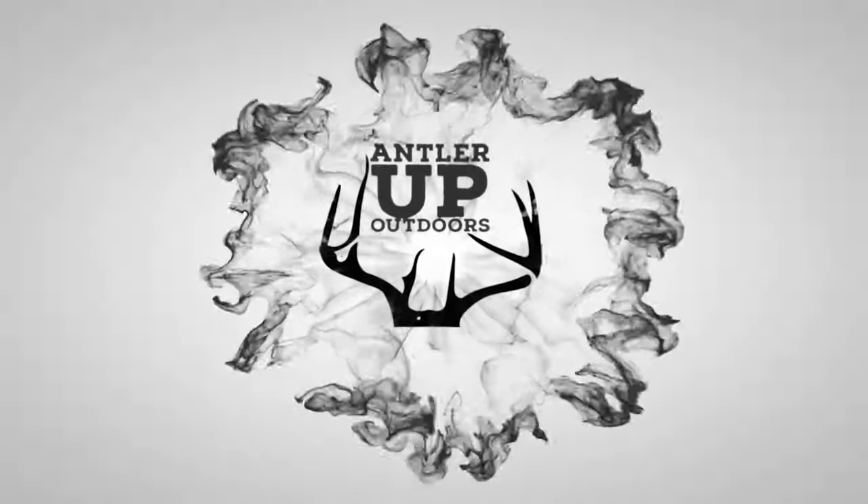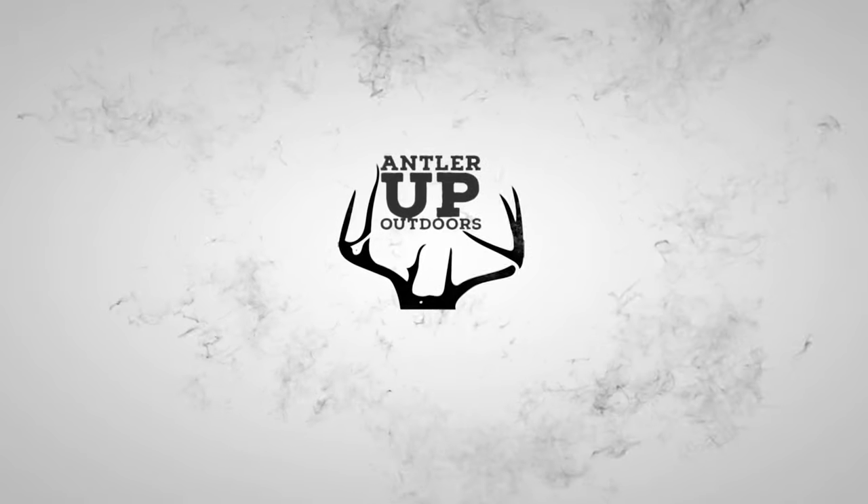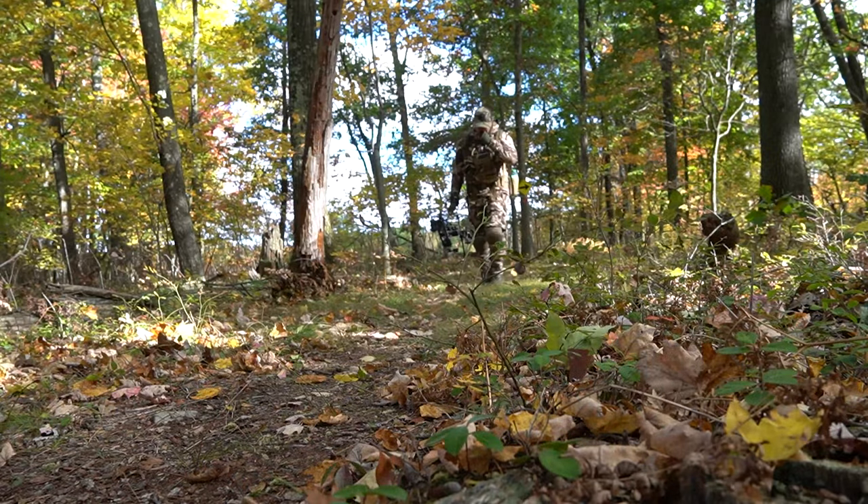What's up everyone, thanks for clicking on the video. Today we are going to get into what I wore for this past 2020 hunting season. Let's talk about what I wore for my 2020 hunting season here in central Pennsylvania.